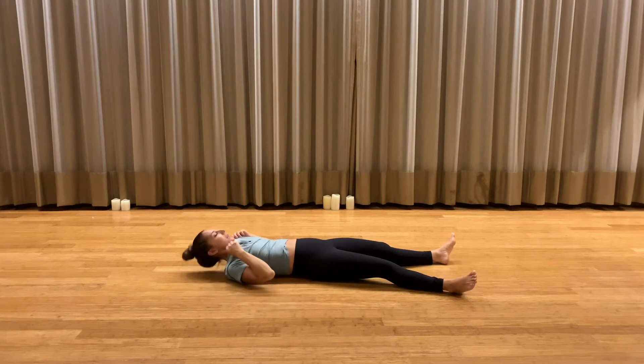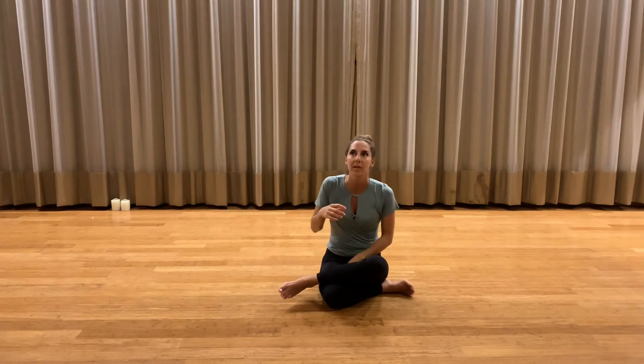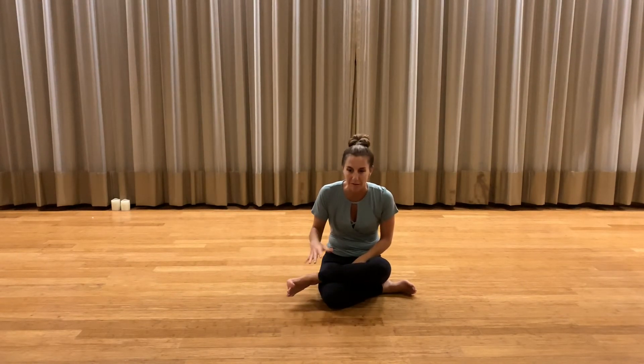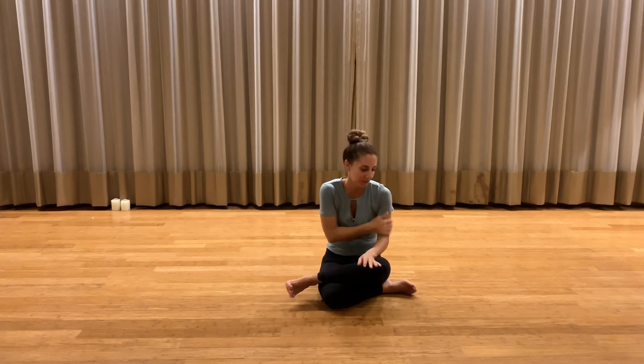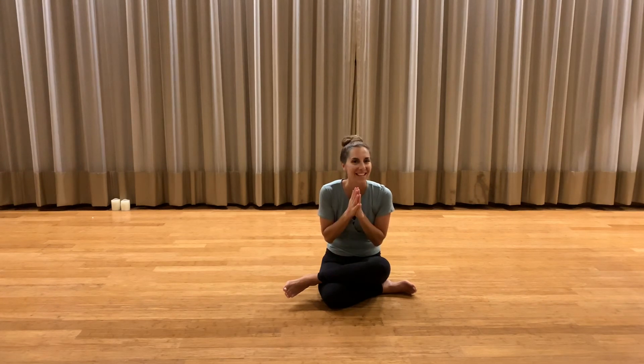So it was a shorter, simple flow, but very effective in the sense that we had time to really melt into the poses. It was a very grounded flow and it felt good. Let us know what you guys think, feel free to play around with it, and have a great night. Namaste.